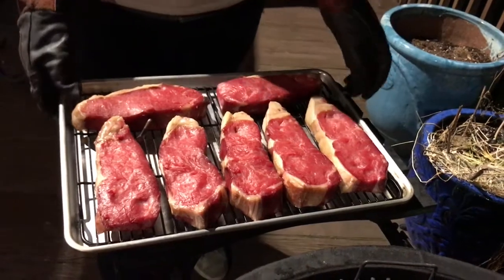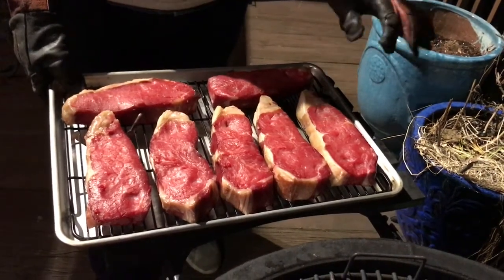We're gonna take these to the oven, let them rest for 20 minutes or so, let them cool down a bit, and then we're gonna sear them off on a hot grill.